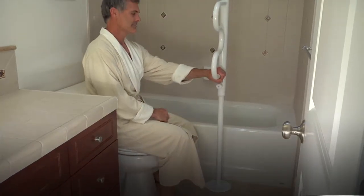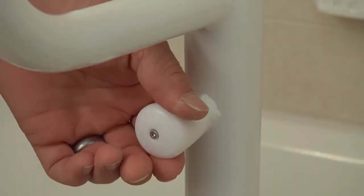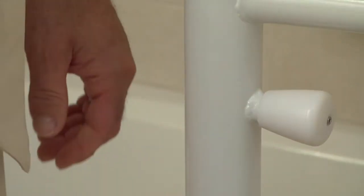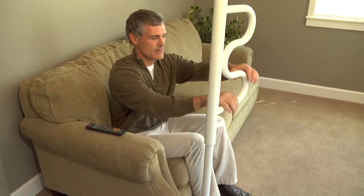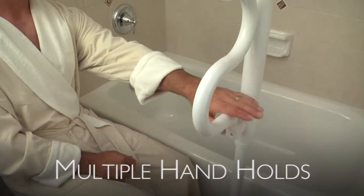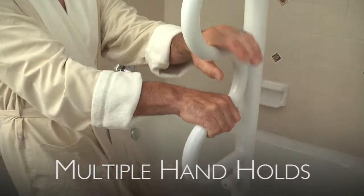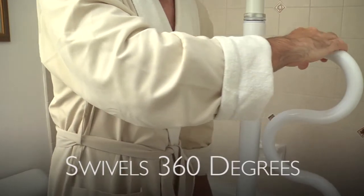The next thing to look for is if it includes a swiveling grab bar. Most floor-to-ceiling grab bars don't include one or require you to purchase one separately, which can get expensive. The security pole and curved grab bar comes standard with a swiveling curved grab bar, which is a huge feature because the multiple handholds allow you to climb to a standing position or lower to a sitting position much easier, and it swivels 360 degrees.